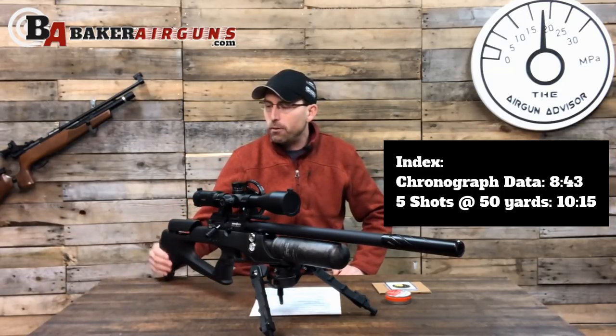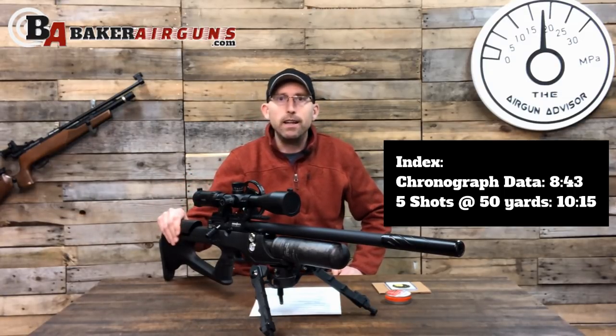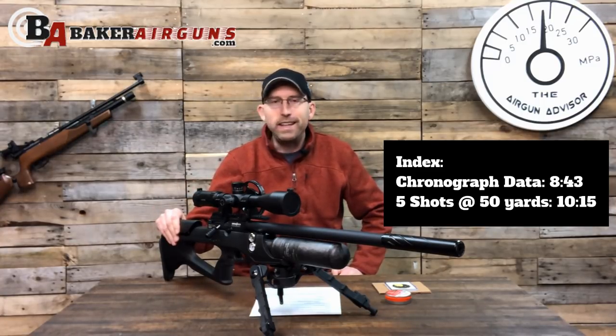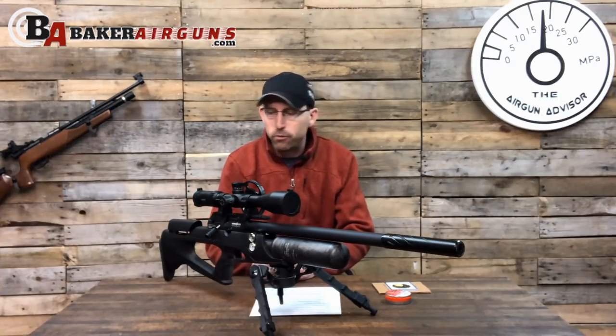We're going to take a look at it, describe it, take a look at the types of groups that I've been getting, the pellets that shoot best out of it, and describe some of the things that I've had to do with this rifle in order to get it to the point that it is currently. Before I get started, let's just take a quick look at this rifle.